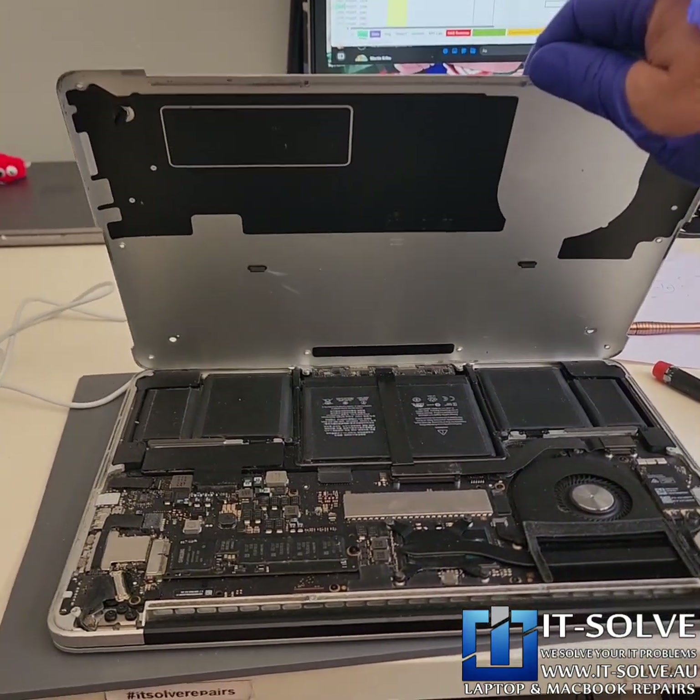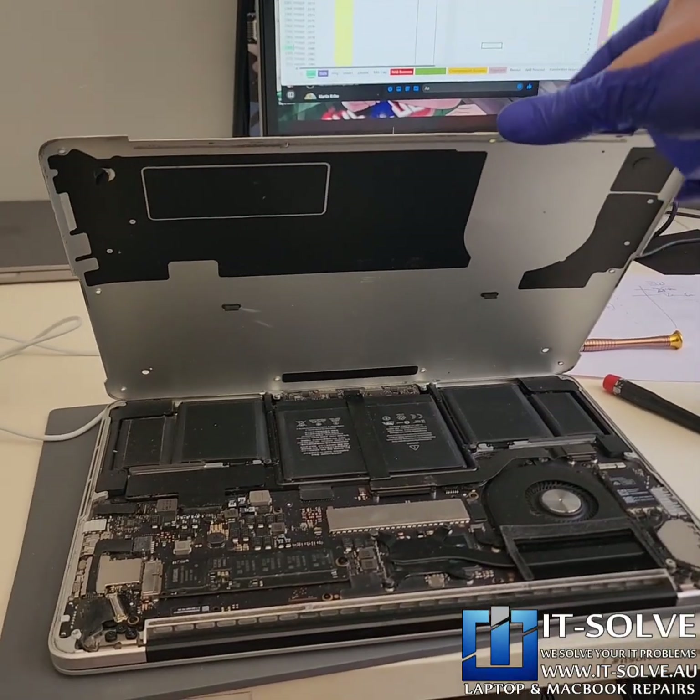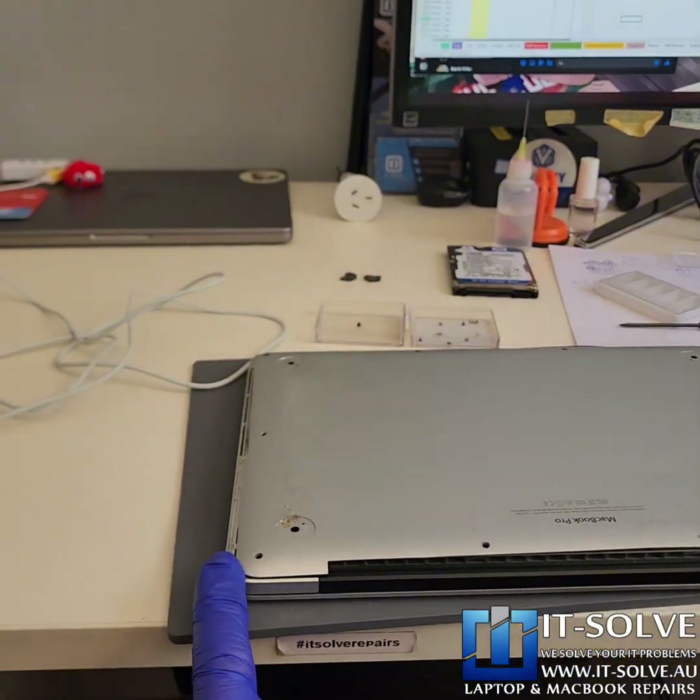We are done servicing the internals — you can see how clean and beautiful it is. Let's now assemble and clean the charging socket.